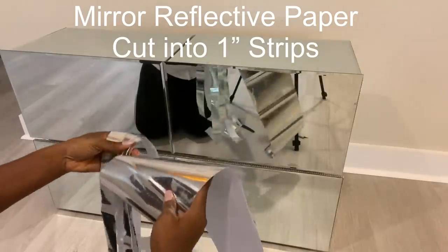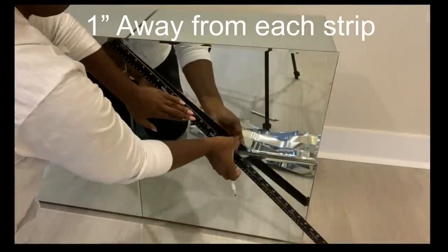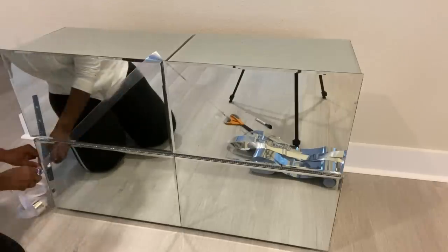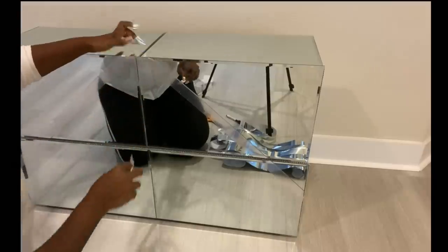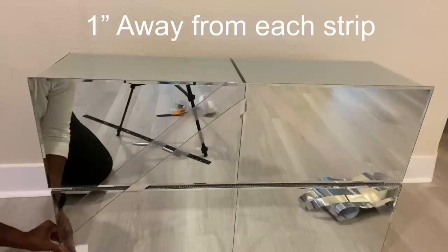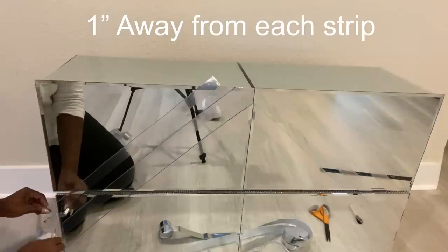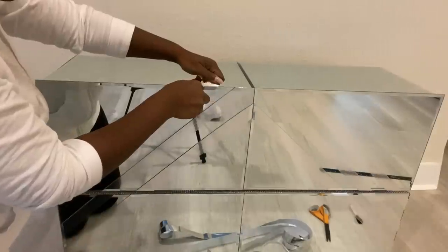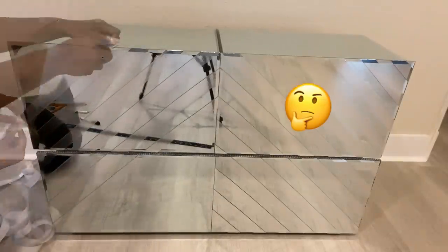I'll be making a chevron pattern with mirror reflective paper on the mirrors. Each strip will be one inch away from one another. I'm using a sharp X-Acto knife to cut out the excess pieces. Throughout this whole project, this was the only part that was kind of time consuming, and I think it's because I used thinner strips for the chevron design.